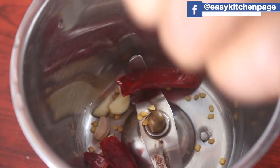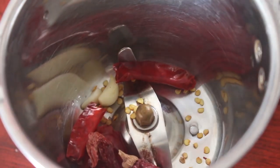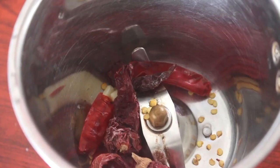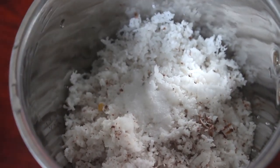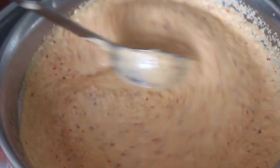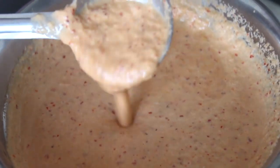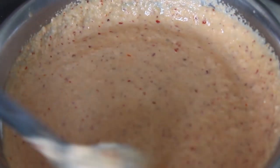You can put it in the cashmere chili. You can put it in the reddish chutney. Now let's try it. We are going to cut the chutney like this. Put it in the chutney — it is not very much, but a little bit more. You can put it in the pan; there is a little bit more for it.